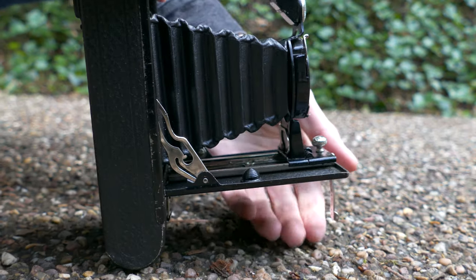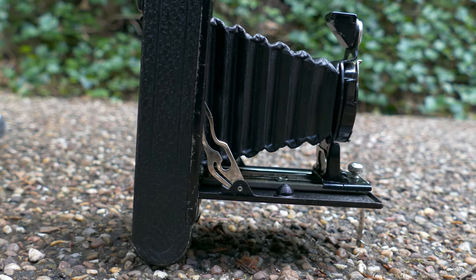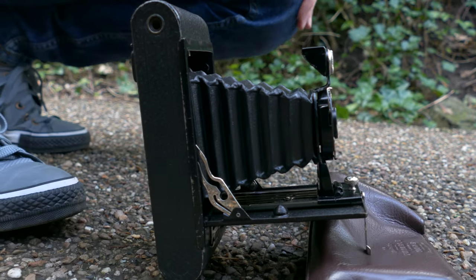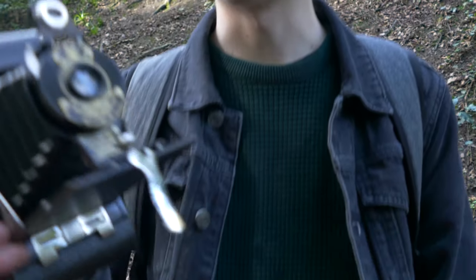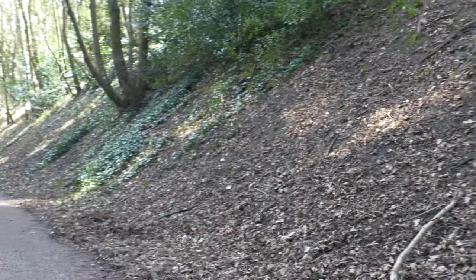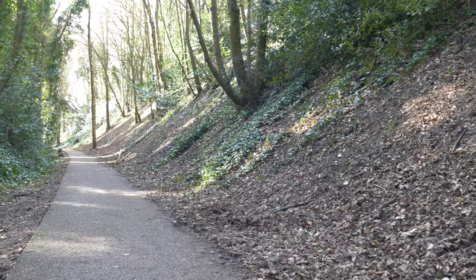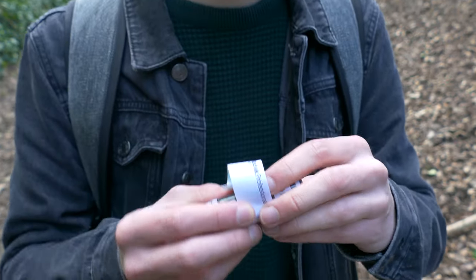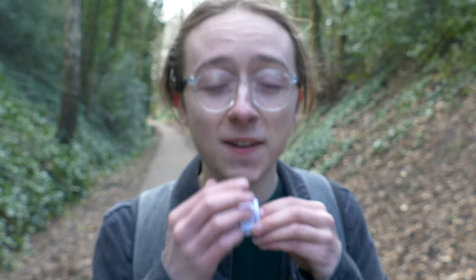I need something to prop it up a bit. Can I get a rock? There we go. Who needs tripods, eh? Hands down the best part of medium format film photography — you get to lick the film, and Kodak's pretty tasty, pretty good, pretty healthy. Mmm, yes. That's some good film.